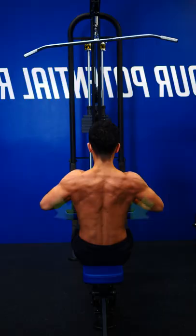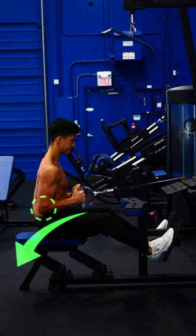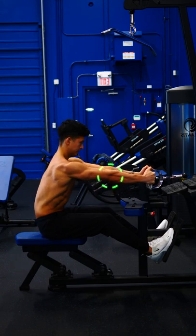Number two: lat focus row. Tuck your elbows close to your sides and maintain just a slight lean forward to favor the lats even more. Think about driving your elbow down and back as you pull.